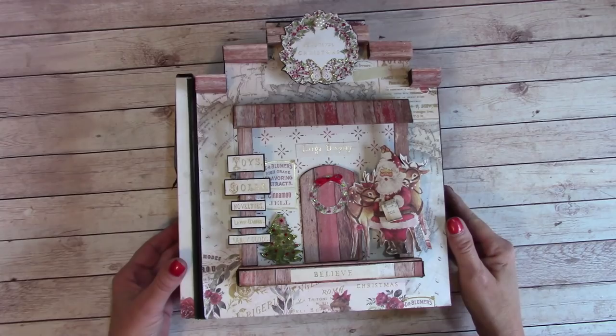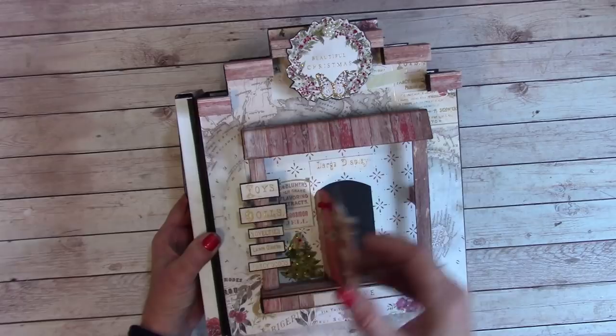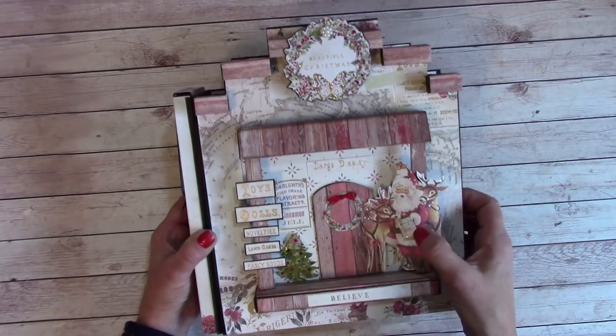This album is totally 3D and up here these elements are dimensional as well — they kind of poke out in the awning. You can grab Rudolph and open it up. I haven't put anything in here yet, but I'm going to put the dates of the Christmas photos in. It had this little naughty and nice list, which I thought was cute.